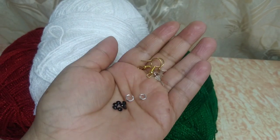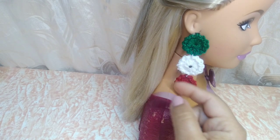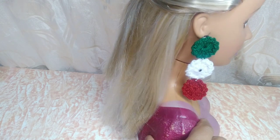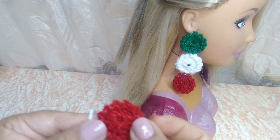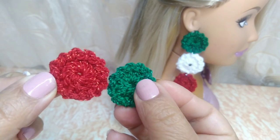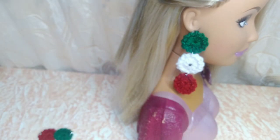Vamos a iniciar entonces. Vamos a estar trabajando este modelo de arete que tiene aquí mi muñeca. Es este modelo que vamos a hacer ahorita, es algo muy sencillo y muy rápido. Entonces vamos a iniciar haciendo estas rueditas en medios puntos altos. Aquí está la ruedita. Ya trabajé dos, la color verde y la color rojo. Ahorita voy a estar trabajando en el tono blanco.